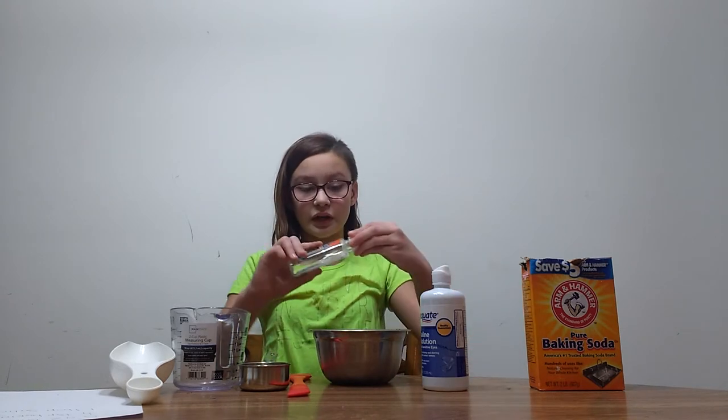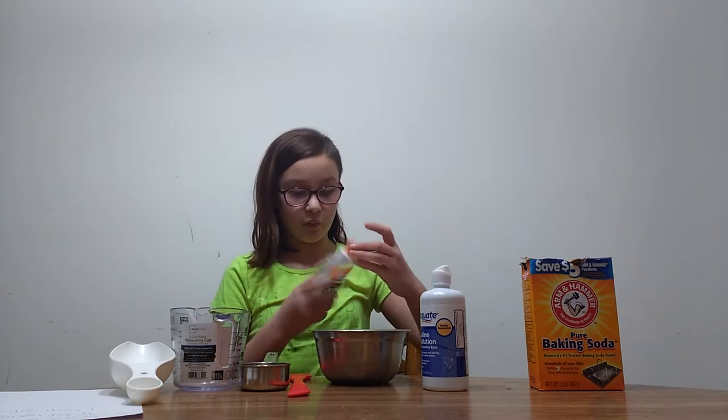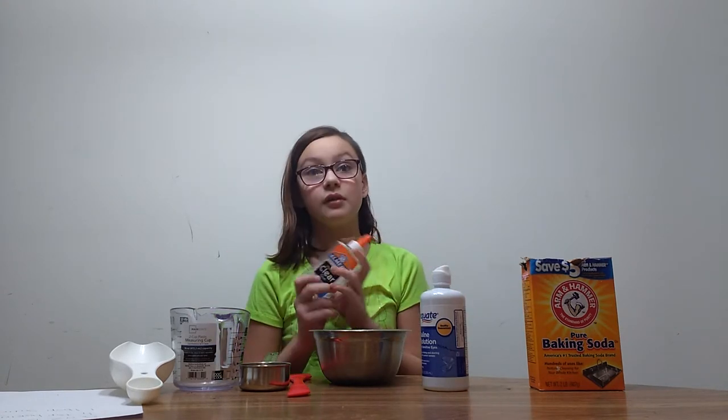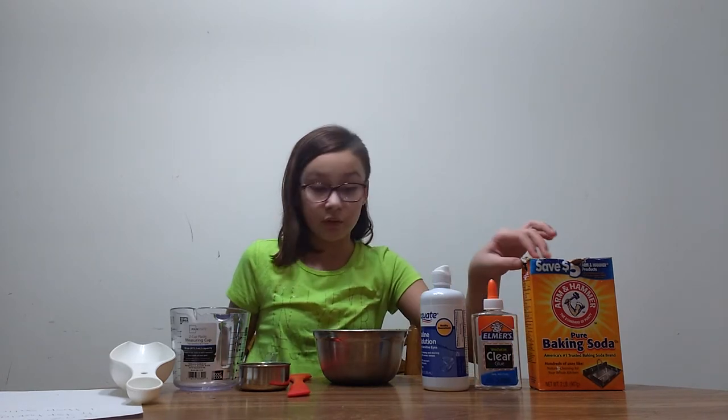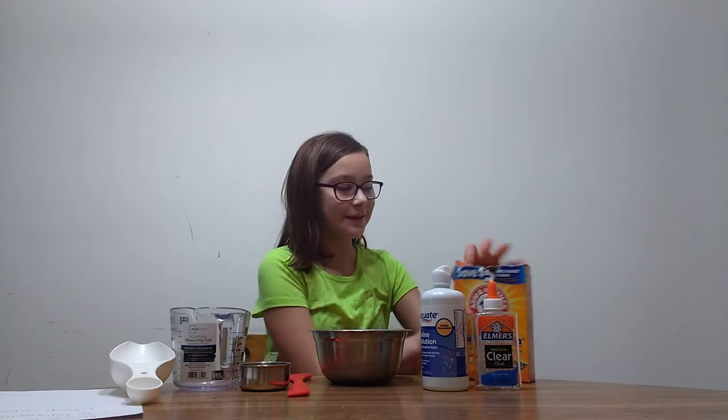These glue bottles are actually recyclable. You can put water in them and use them for art projects and stuff. Or just cut them up or throw them away.